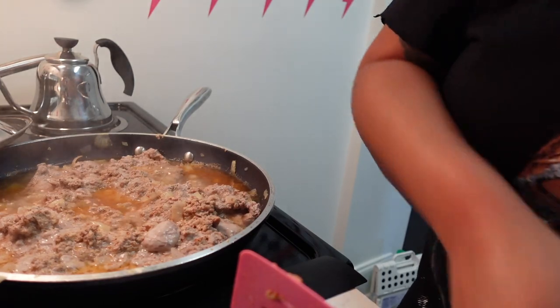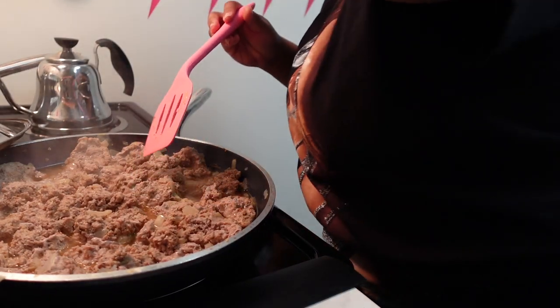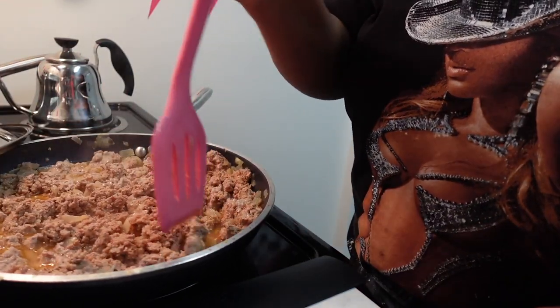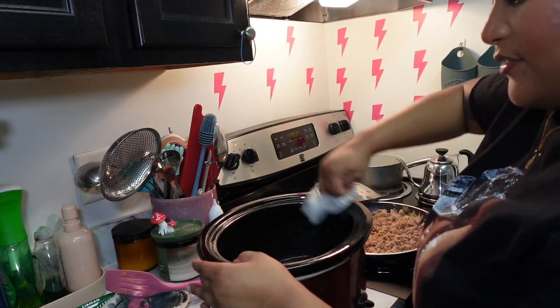This is what we're working with — it's all clumped up, which is why I need that tool, but it's easier to break apart now that it's cooked. I'll turn it down to about a four since it's essentially cooked through. Also, when I went to take out the trash I checked my mailbox — guess what I found? Not a PR package. A jury summons. I'm vexed, I don't want to do it.